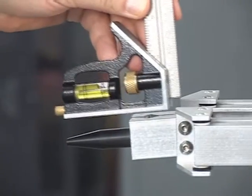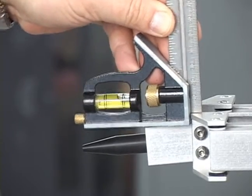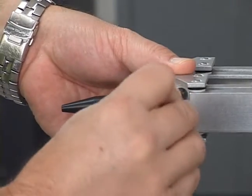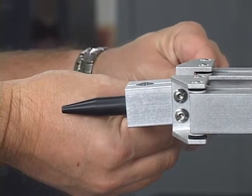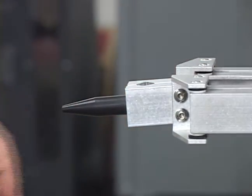Using the supplied combination square, check to see if the two gripper jaws are perpendicular with their mounting brackets. If the gripper jaws are non-perpendicular, they will be misaligned with the central axis of the gripper body. Non-perpendicularity causes misalignment of the central axis of the gripper body.